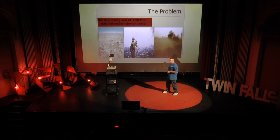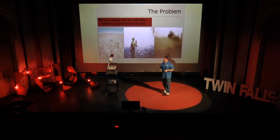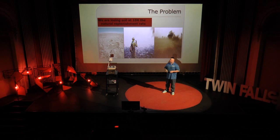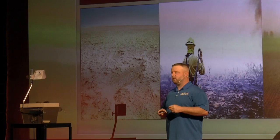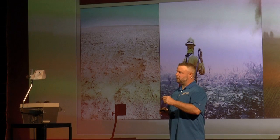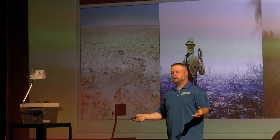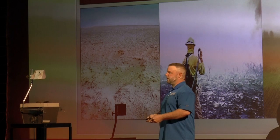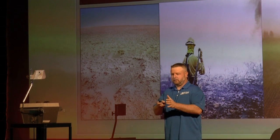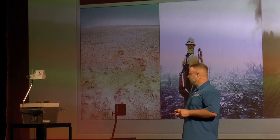Fire is perpetuated by cheatgrass. Cheatgrass is an invasive vascular plant species that takes over once soil crust is removed. Specifically, cheatgrass has no mechanical mechanism to break soil crust for its seed to grow through it. Thus, where you have intact soil crust, you don't have cheatgrass. If you don't have cheatgrass, you don't have this very repetitive, short, very frequent fire regime.